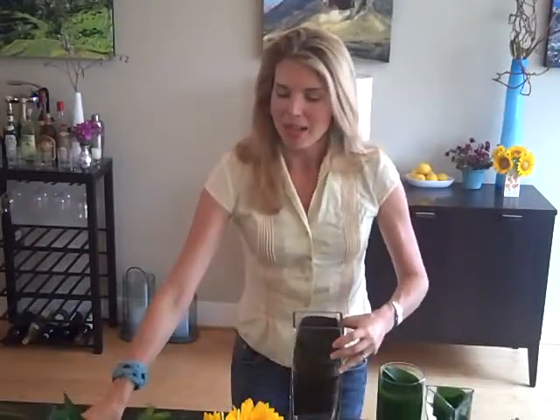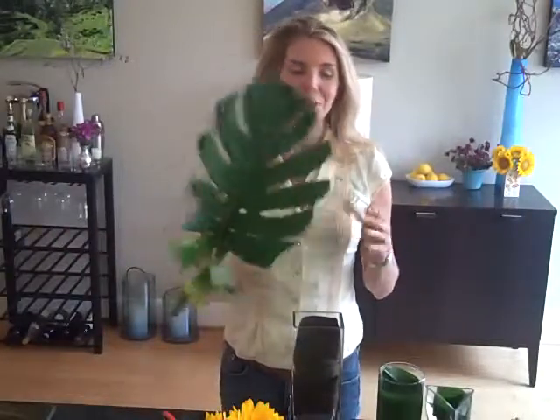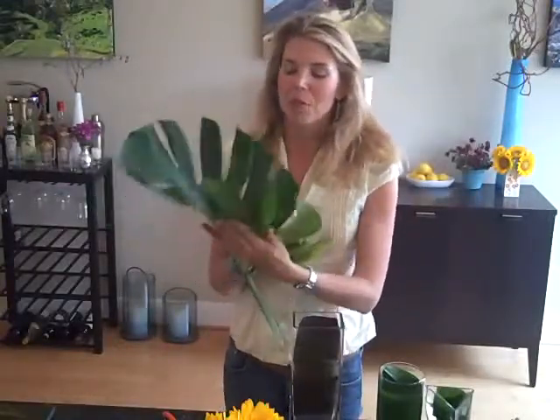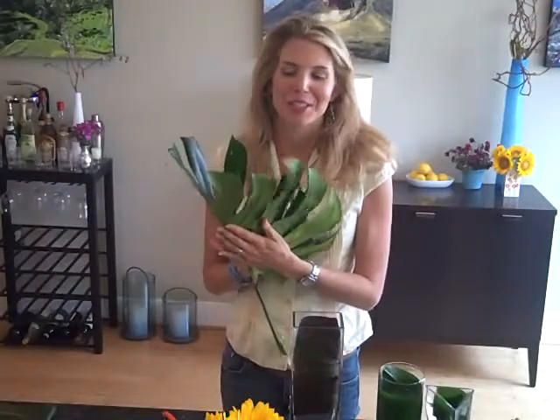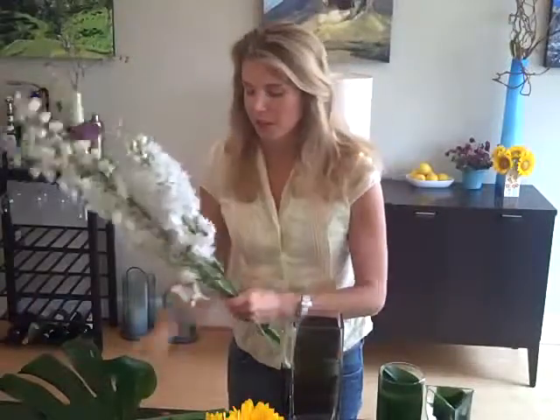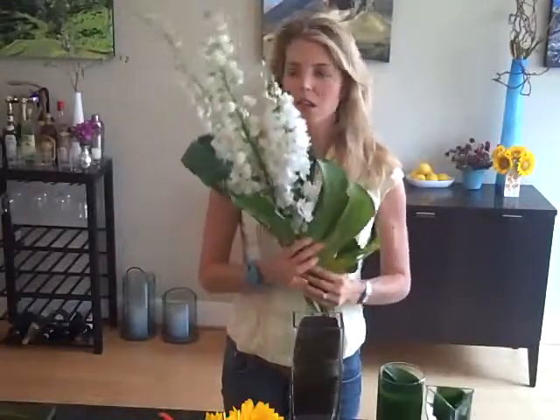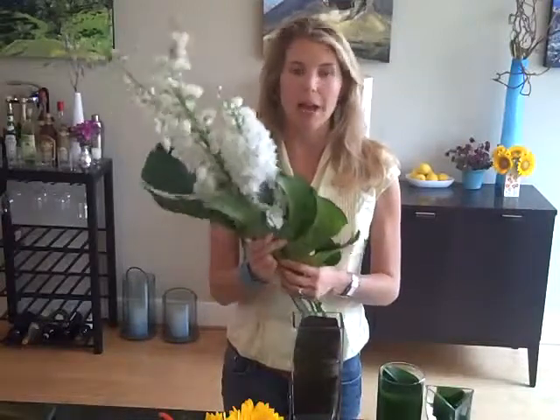I'm going to start by making a large arrangement using monstera leaves, also called monster leaves. These things are big and awesome. I'm going to show you a technique where you're actually making a little leaf cocoon around your flowers to just make them look more interesting. I've got hybrid delphinium — a beautiful white flower, stocky, three stems. I'm going to pick up my monstera leaf, a large tropical leaf that you could find in any florist shop. You can also see these growing in people's yards, and you can buy monstera houseplants and cut from them as needed.